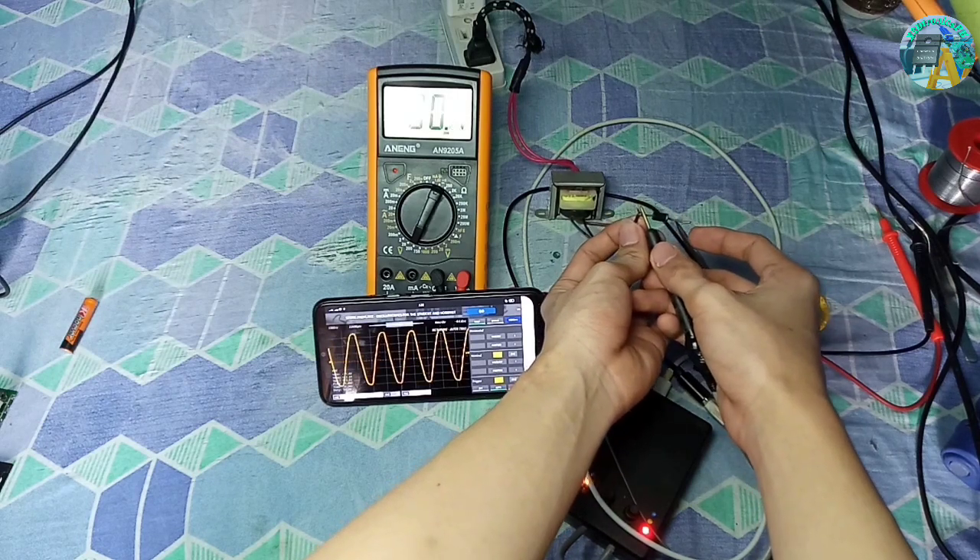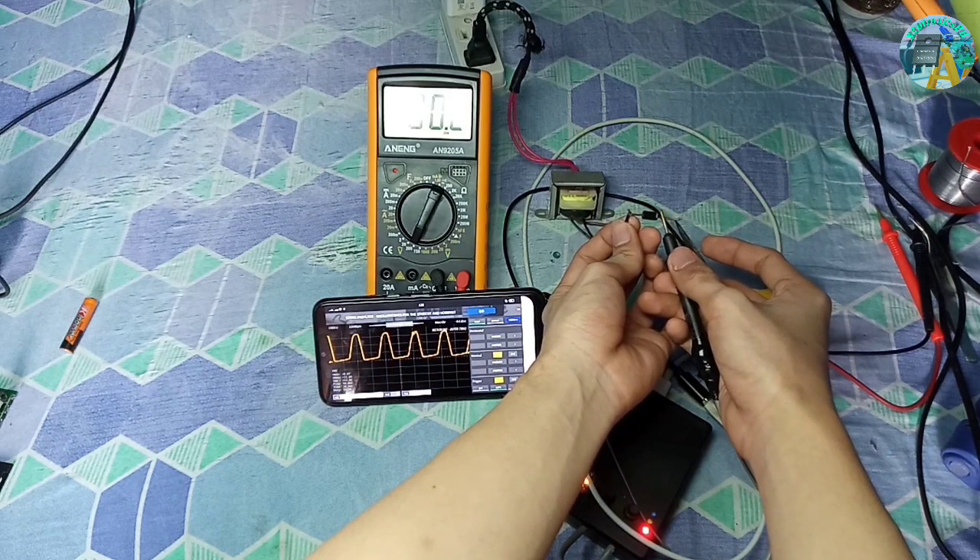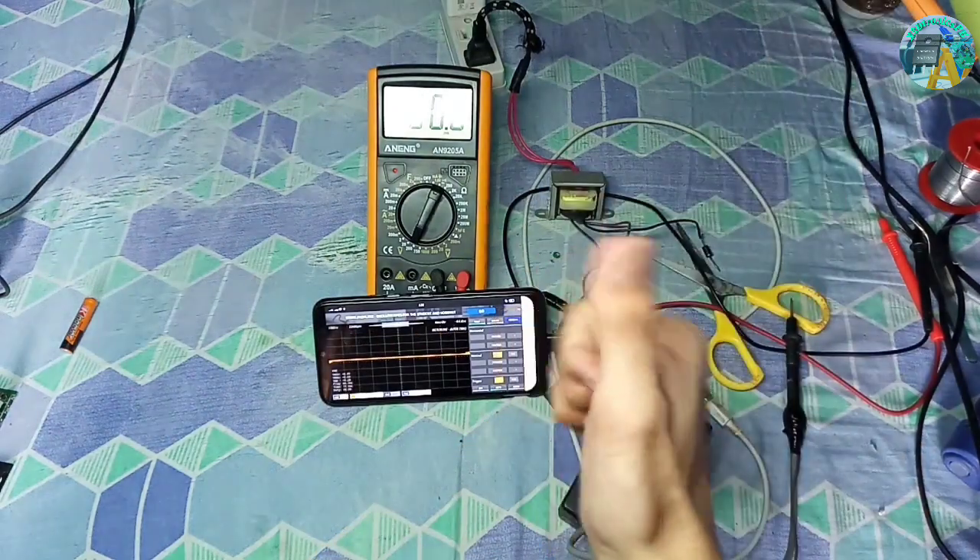This will be very good for audio technicians because it has a 200 kilohertz bandwidth.